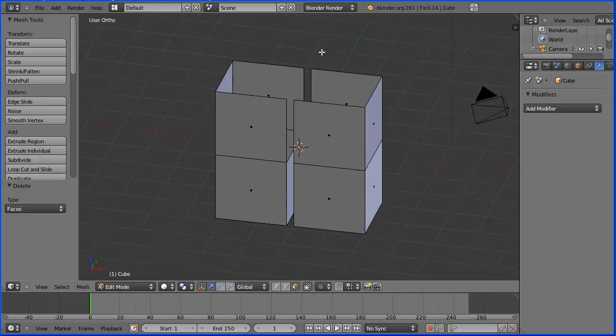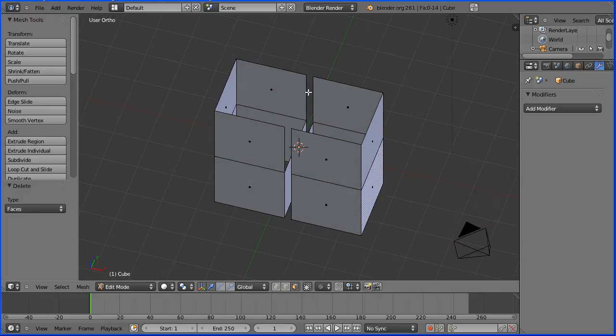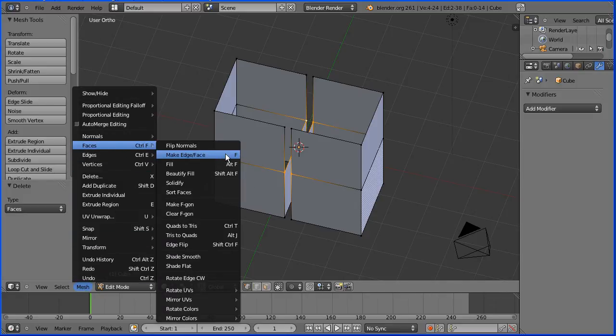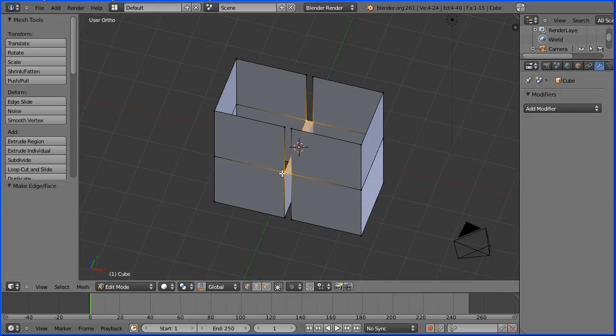I'm now going to drag again to alter the view and I'm going to go into vertex select mode to make three faces. I'm going to select a vertex, hold down shift and go round selecting the other vertices, then go to mesh faces — make face, shortcut key is F. I'm going to select a vertex, hold down shift, go round selecting the other vertices, press F on the keyboard to make the face. Select a vertex, hold down shift, go round selecting the other vertices, press F on the keyboard to make the face.